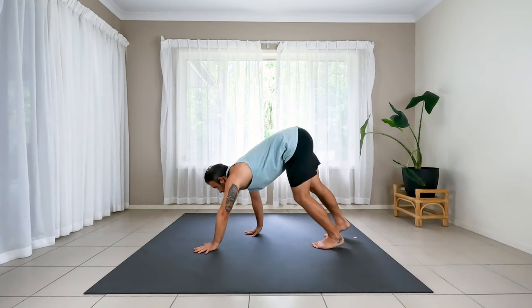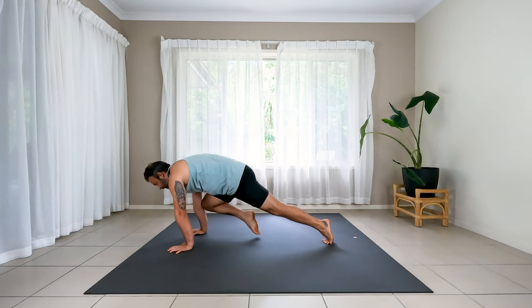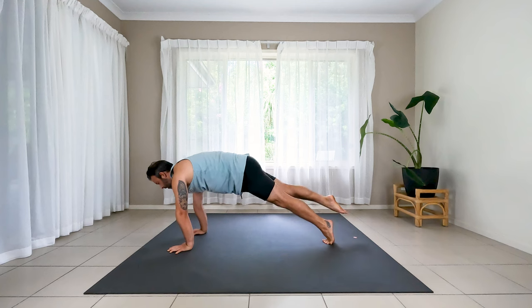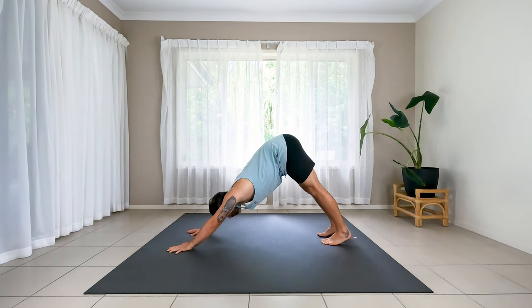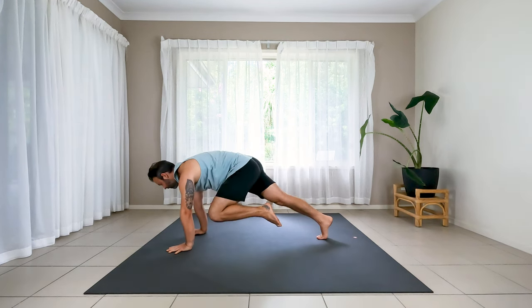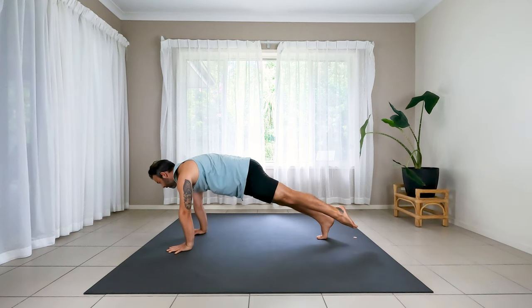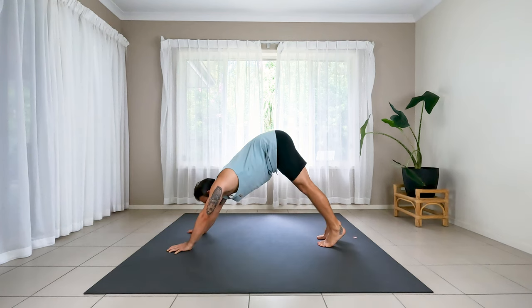Walk your hands out to plank position. As you arrive, tap your right knee to right elbow, squeeze it in. Stay in plank and kick the leg back and hover the foot off the floor. Set the foot down. Lift the hips. Down dog. Let's do it on the left — high plank. Left knee to left elbow, stay in plank, kick the leg back, hover. Let the foot kick hard. Set it down, lift the hips, down dog.